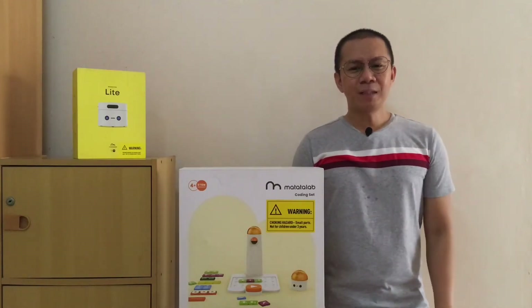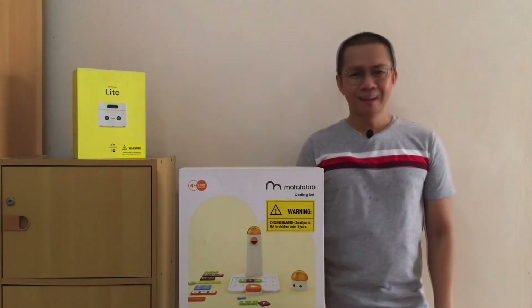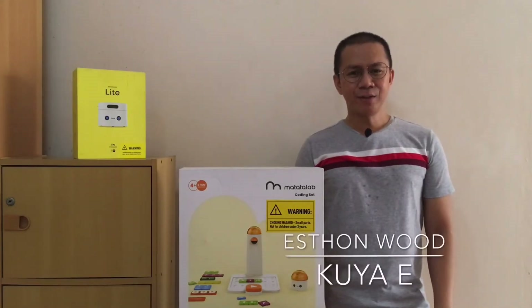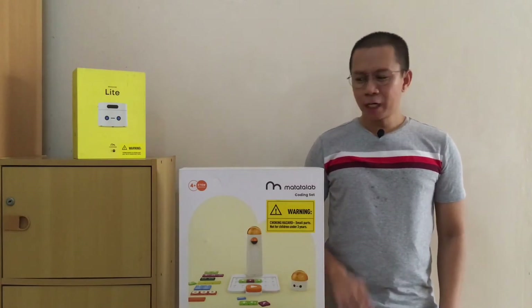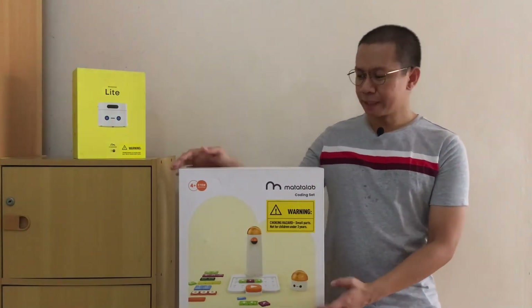Hello everyone and welcome to the Matatalab Philippines Facebook page. Thank you for joining us. My name is Eston and you can call me Kuya E. I'm super excited to share with you today Matatalab's flagship and award-winning product, the Matatalab Pro Set.